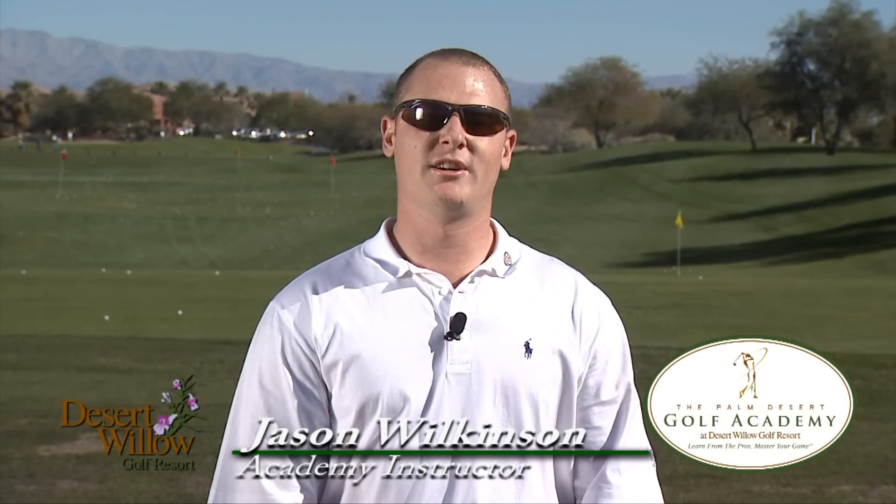Hi, I'm Jason Wilkinson, PGA instructor here at the Palm Desert Golf Academy located at Desert Willow Golf Resort in sunny Palm Desert, California. Today I want to demonstrate the knockdown shot, which is a low trajectory shot primarily used when the wind is into you and you need to keep a low boring ball flight in the wind.